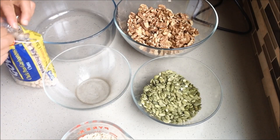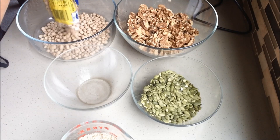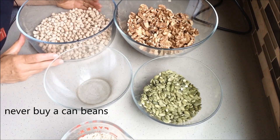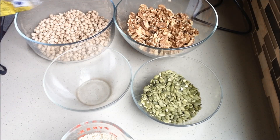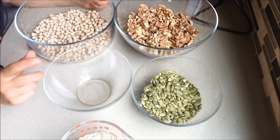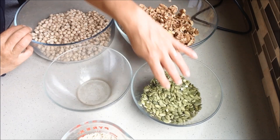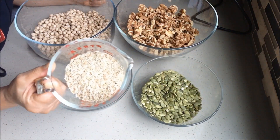Now we take garbanzo beans and put them right here. By the way, never buy canned food — it's very highly processed, has tons of salt, and is more expensive than just buying a package of garbanzo beans or any beans. Smaller beans will be easier to digest. So I have garbanzo beans, walnuts, pumpkin seeds, and brown rice here.